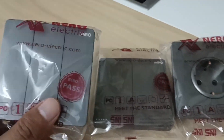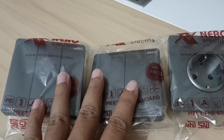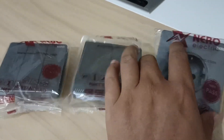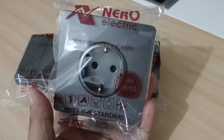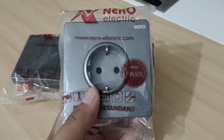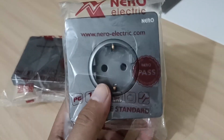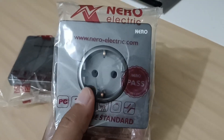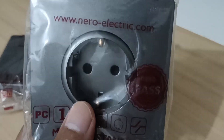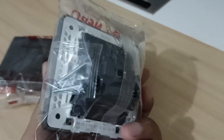Itu untuk saklar. Kemudian ini ada stop kontak — stop kontak itu kalau bahasa awamnya adalah colokan listrik, sahabat PU. Ini juga produk dari Nero, warnanya abu-abu. Ada yang satu lubang, dua lubang, dan seterusnya — seperti ini stop kontaknya, dan bagian belakangnya seperti pada umumnya.